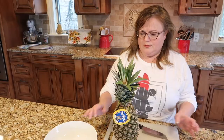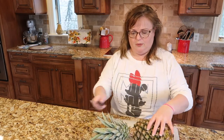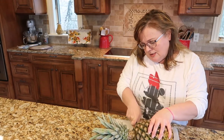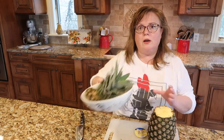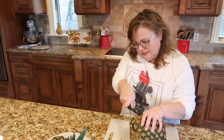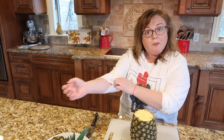So let's get started. The first thing you are going to do is lay the pineapple down on its side and cut off the top of the pineapple. Put that right in your garbage bowl or compost bowl because we won't be needing that. Then you're going to do the same thing on the other side — cut off the end and put that in the garbage or compost bowl as well.